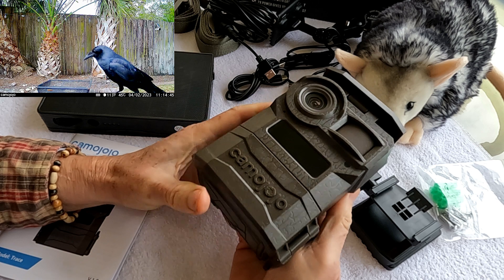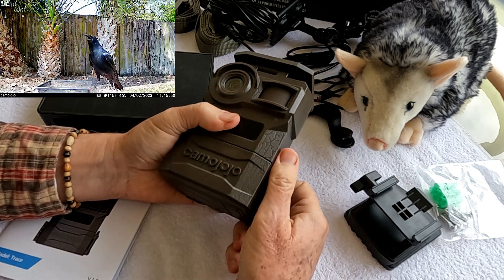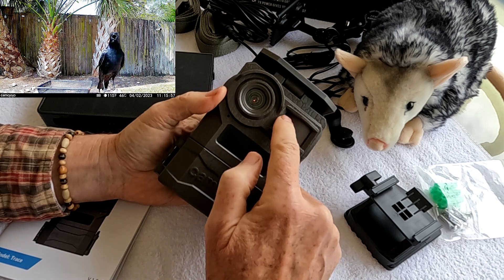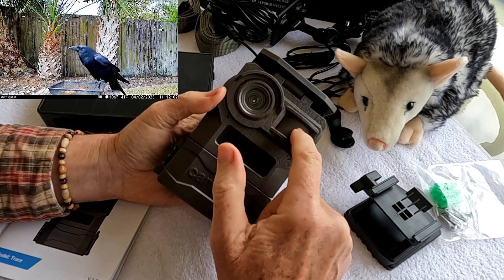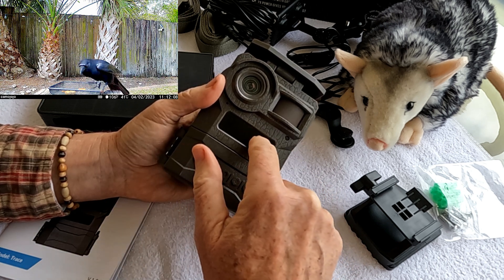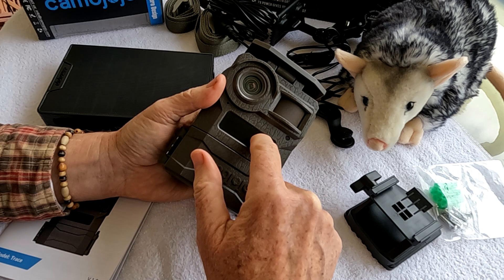Most trail cameras are fairly simple to operate because you're going to do most of your operation through your cell phone interface. They put a little matte, blended-in greenish finish on the PIR sensor to make it less reflective. I think there are 42 IR lights here — pretty powerful, really illuminates at a pretty good distance at night.